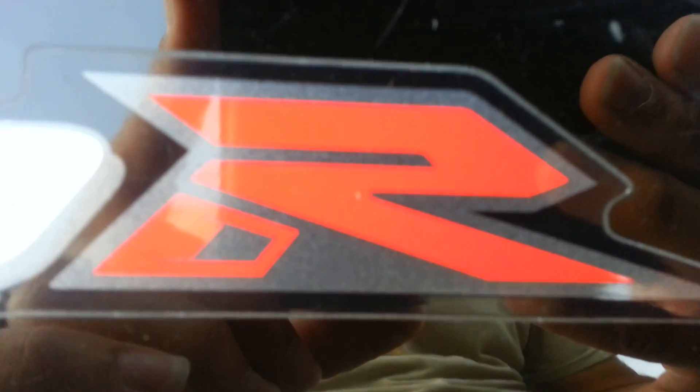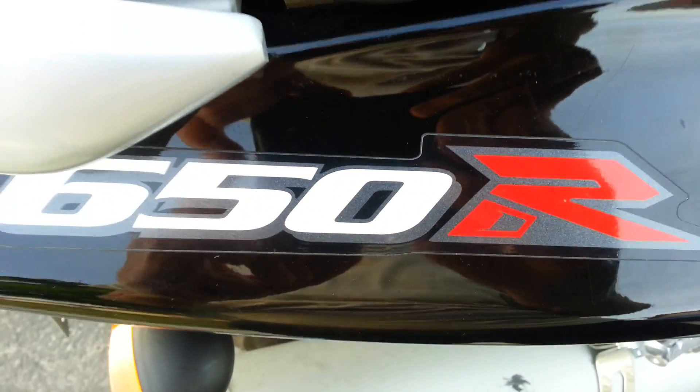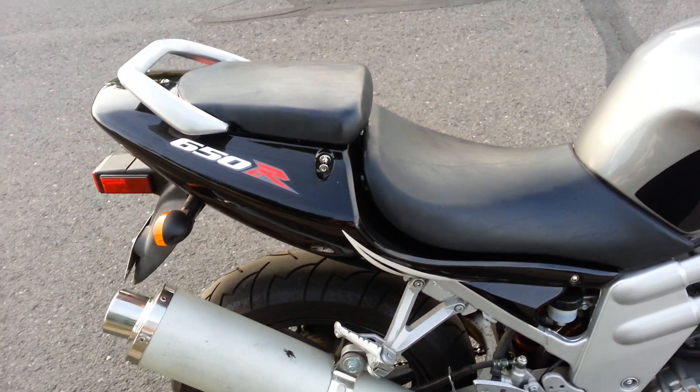Greetings fellow YouTubers, it's Tuskegee87 here to give you a bike review on the GT 650R, a 2007 model made by the one and only Hyosung.